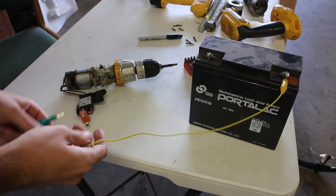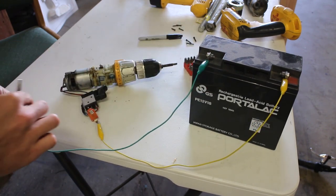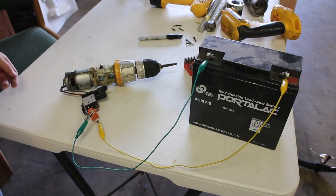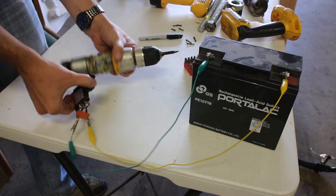This power drill was recycled, so we didn't even know if it was going to work. It's an 18 volt drill, but we hooked it up to this 12 volt battery just to see if it would work. We pulled the trigger — it still works.